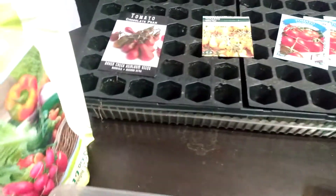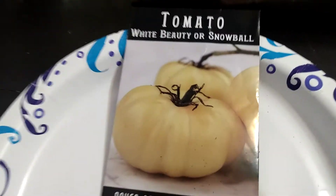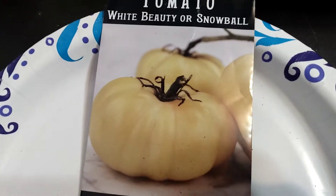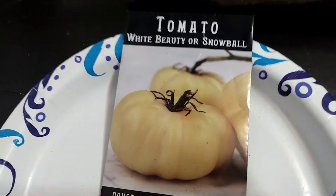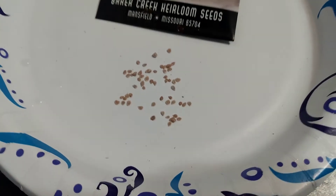As you can see, we got our seed trays and everything set up here, but we're going to focus on this today. This is a white beauty or snowball tomato. Seeds are quite small.